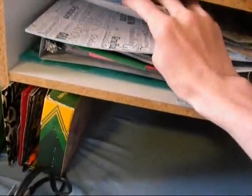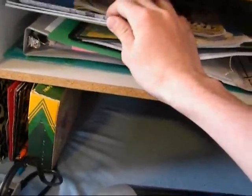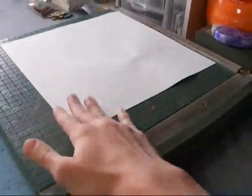Over here, this is kind of a messy area, but I have the ugly paper that I'm not going to use, like graduation paper and all that different stuff. I use that for when I film my videos, like on my little mat right here.